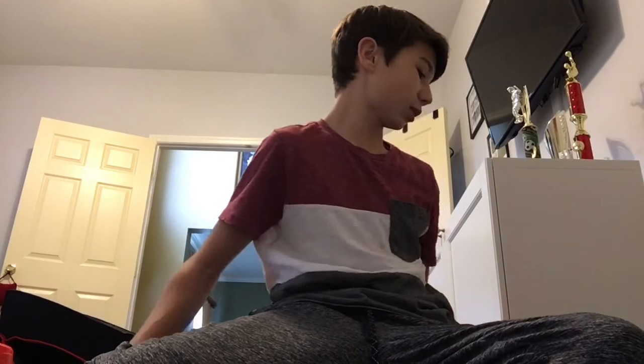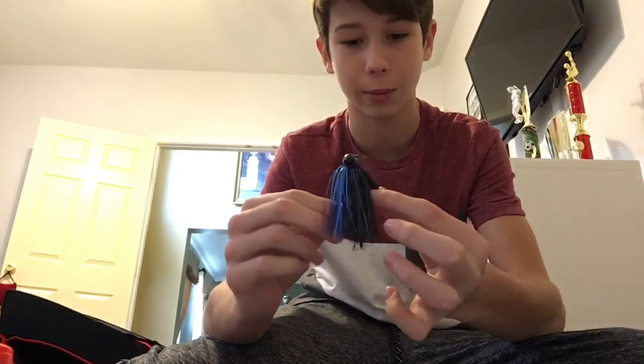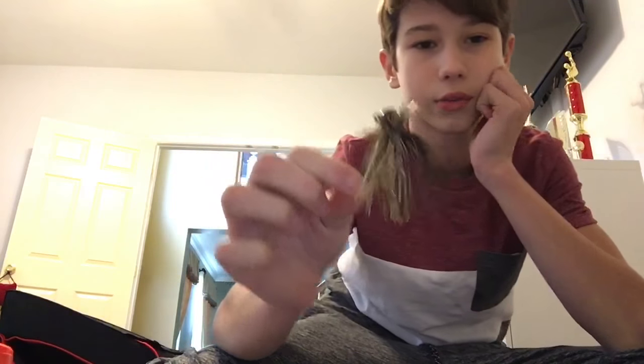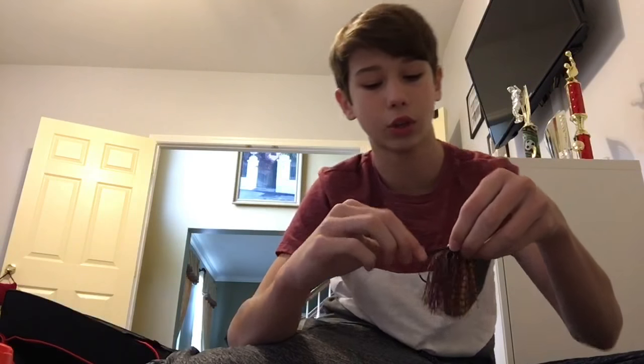Now we're going to start with my other tackle boxes. This is my jig box — basically things that just aren't crankbaits. I'm going to start with my jigs. This is a Strike King football head jig, black and blue. It's made with a Gamakatsu hook and has a decent weed guard. This is about five dollars. I got two finesse jigs — they retailed for like five dollars for two. They don't really have a stiff weed guard, which is kind of nice.